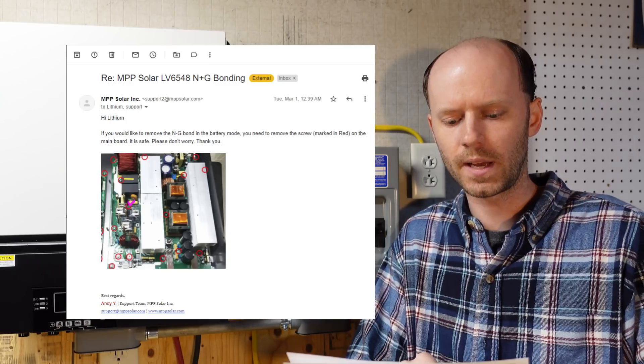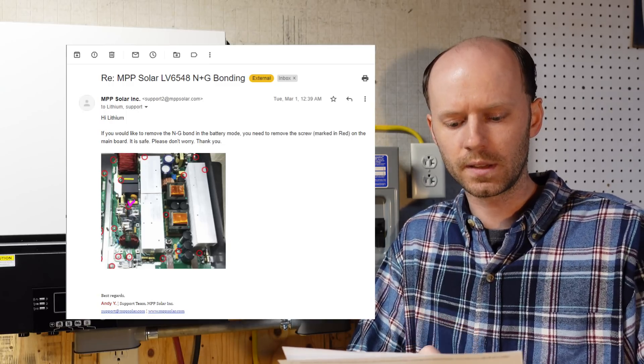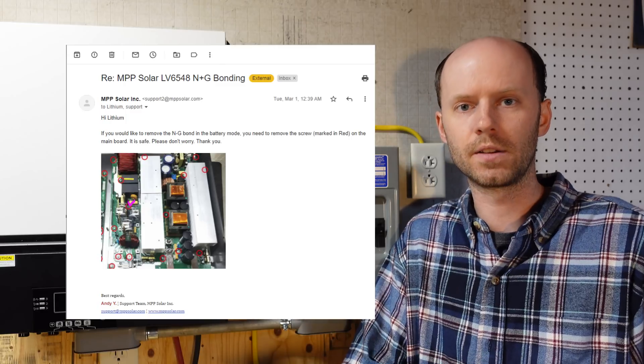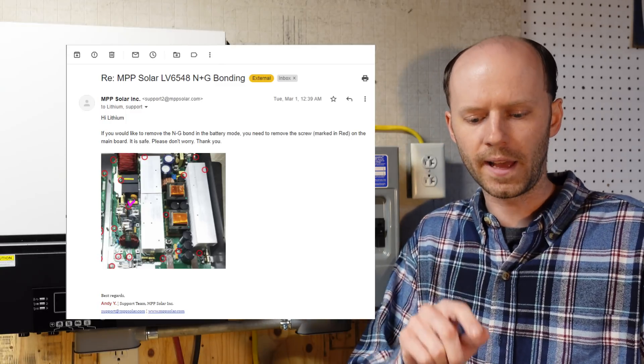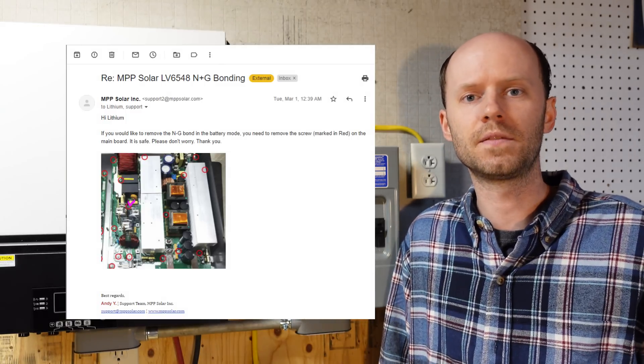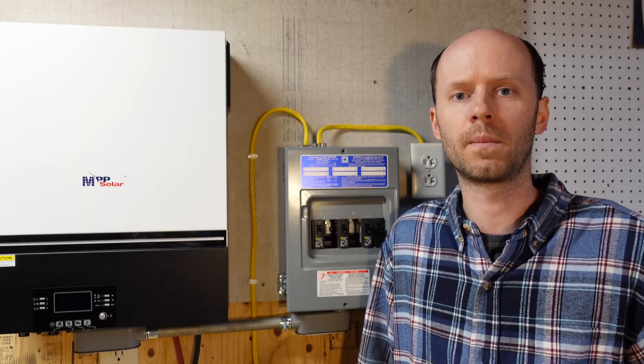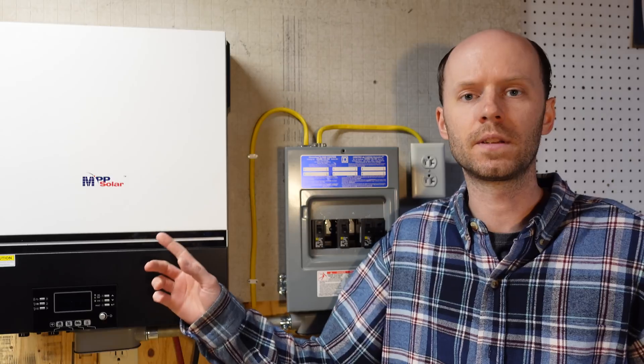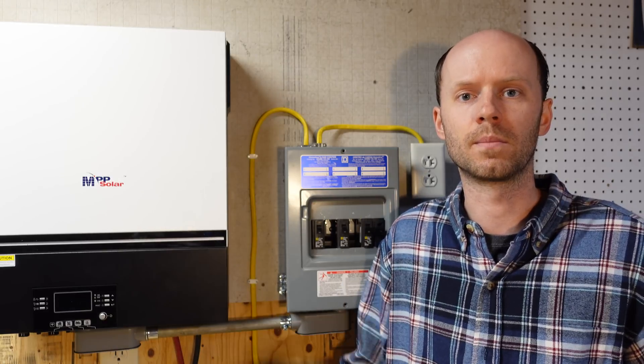All of the case screws are circled in red, so I think we can conclude that the screw they are referring to is the one with a pink check mark, which is the same screw I noted in the original video. They stated in that email that it is safe to do so. So I think that response directly from MPB Solar answers the question of whether you can safely remove that internal ground-neutral bonding screw.